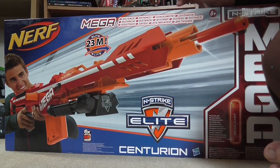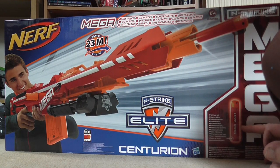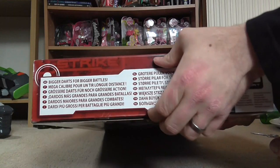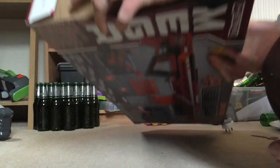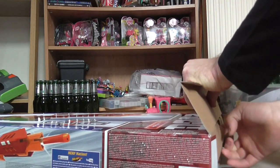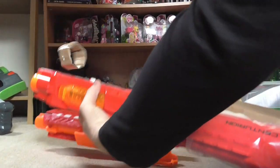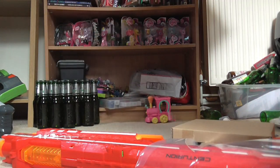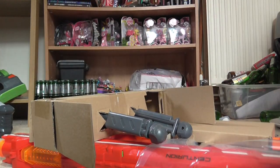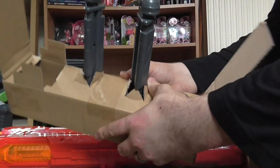I think it's a prototype for the Mega Range, which is a slightly bigger gun and it takes a bigger dart. I haven't quite figured this out from the angles here. As you can already tell, it's not quite as well packaged as the rest of them normally are.